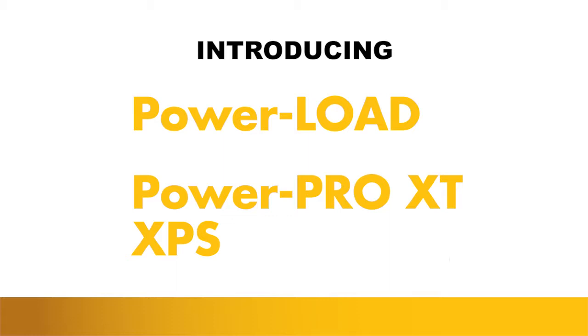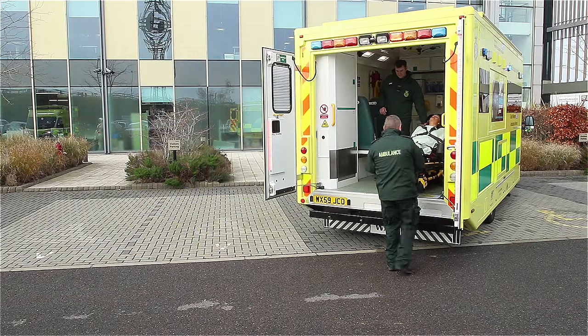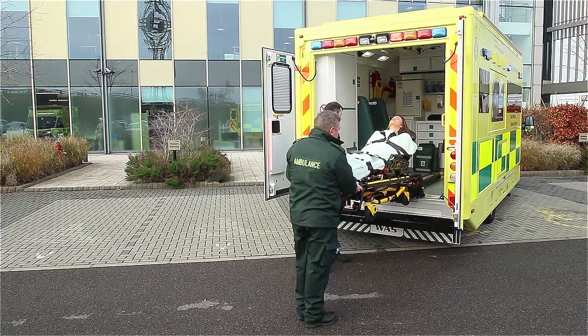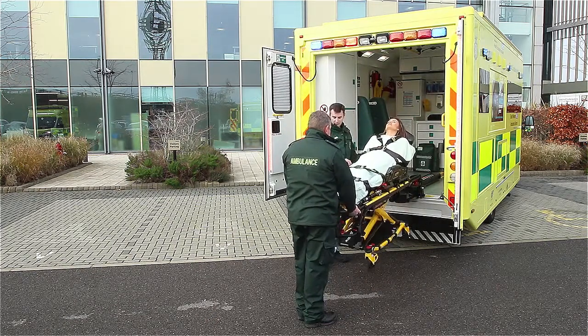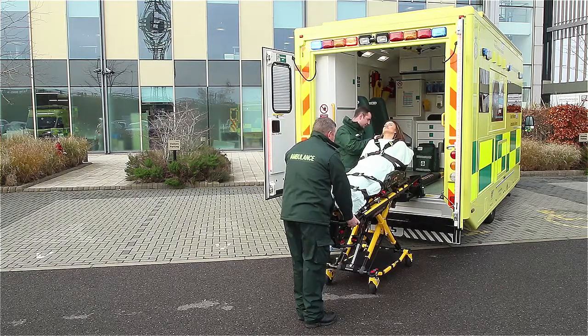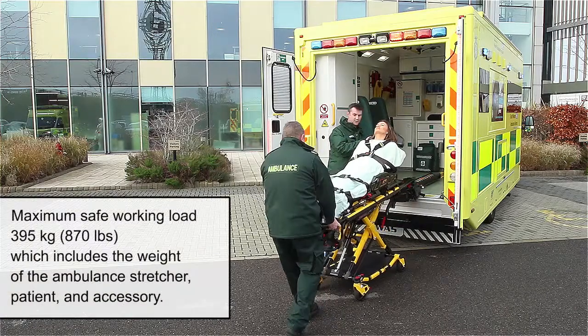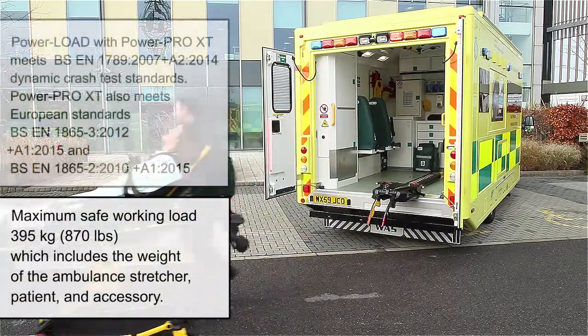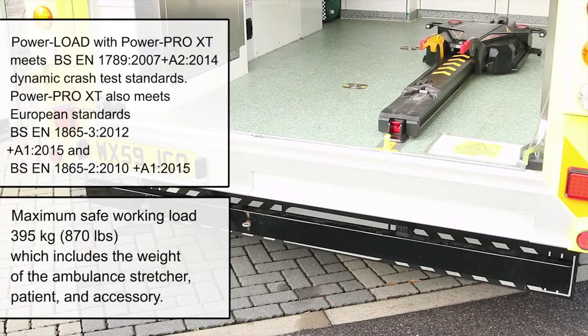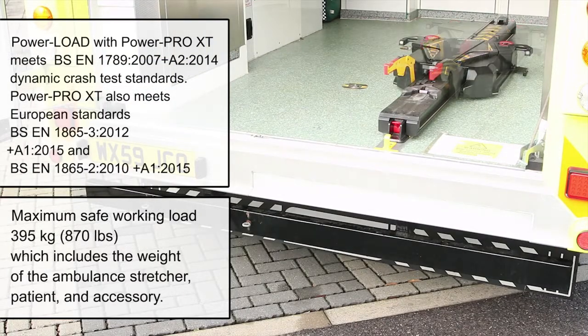Introducing the Stryker PowerLoad and PowerPro XT, a powered ambulance cot stretcher fastening system. The PowerLoad lifts and lowers the stretcher in and out of the vehicle and can help reduce spinal loads and risk of cumulative trauma injuries. The device has a maximum safe working load of 395 kilograms, which includes the weight of the ambulance stretcher, patient, and accessories.